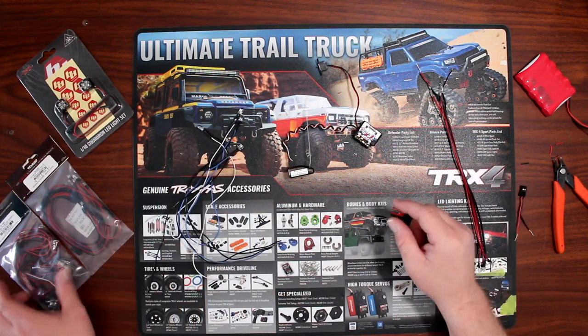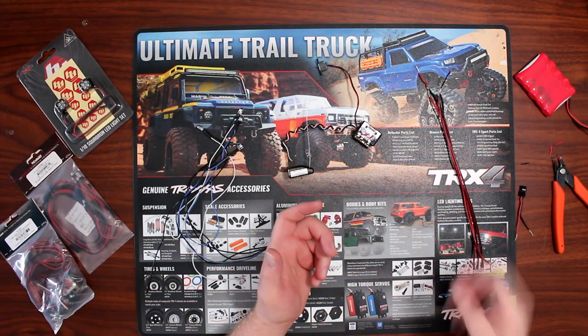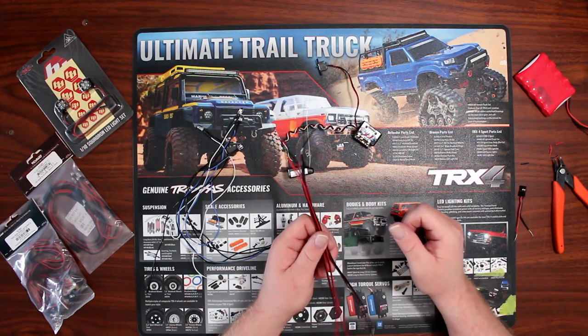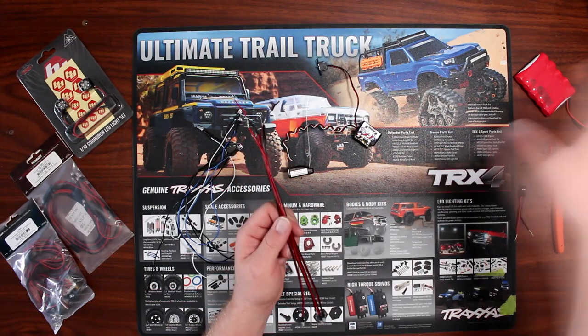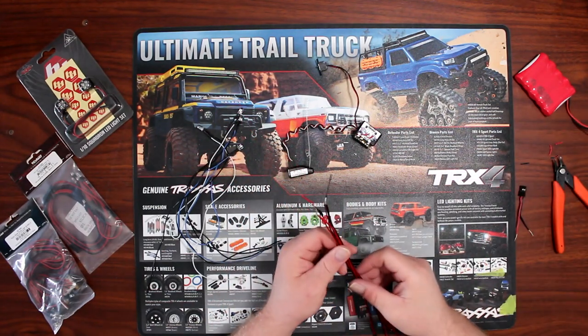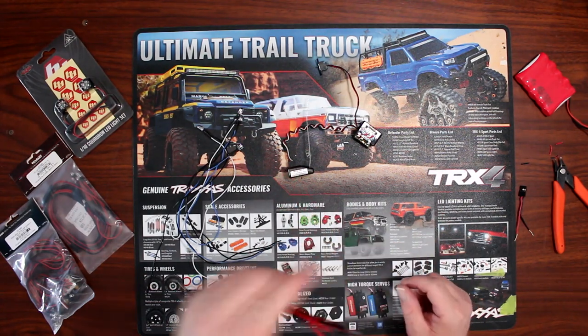You have to be careful if you grab a kit like these and you want to remove some LEDs, extend the wires, or move certain ones into another kit. You have to be careful because these guys here have resistors.